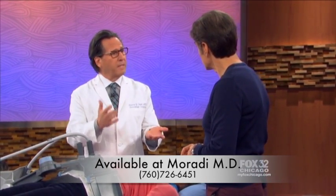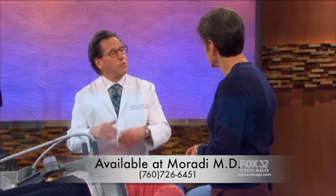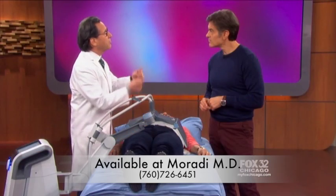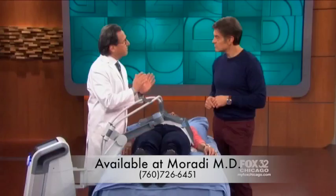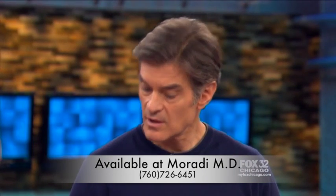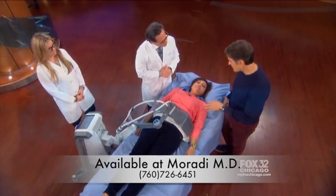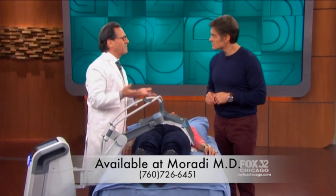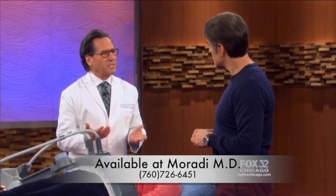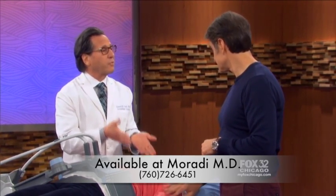Fat cells don't multiply — they just increase in size. So if you have a problem area and you get rid of a certain amount of fat cells there, you won't get that back in that particular area. You may get it somewhere else if you gain weight, but not in that problem area. The FDA approval covers deep tissue heating — it's approved. It feels warm, like a warm compress. No side effects in prior sessions. The best candidate is someone with an inch or two they want to get rid of — not someone very overweight. Maria, after three sessions, has already lost three inches.